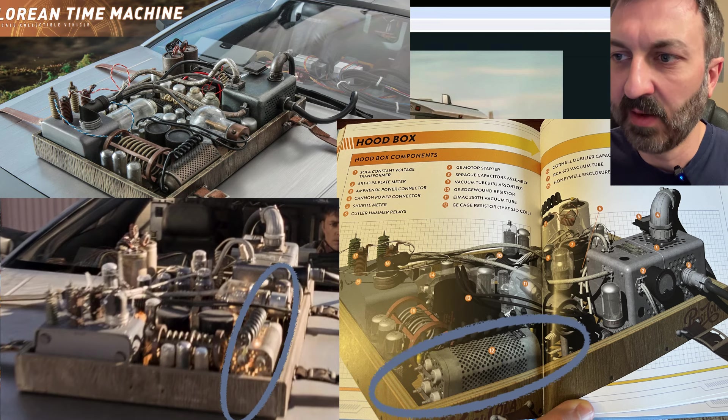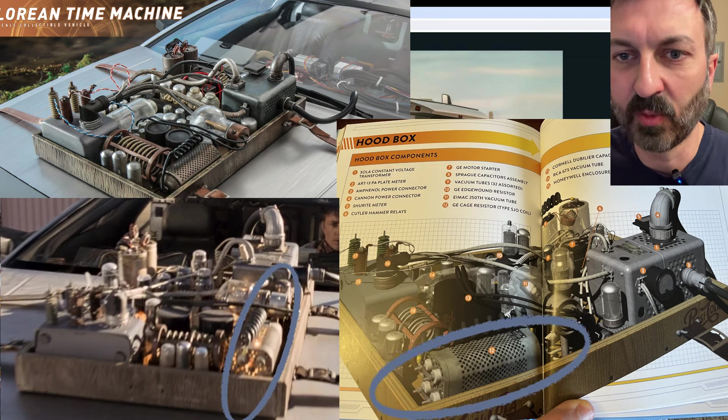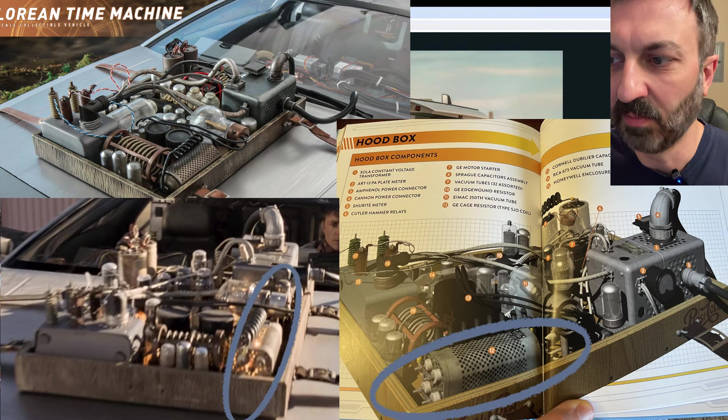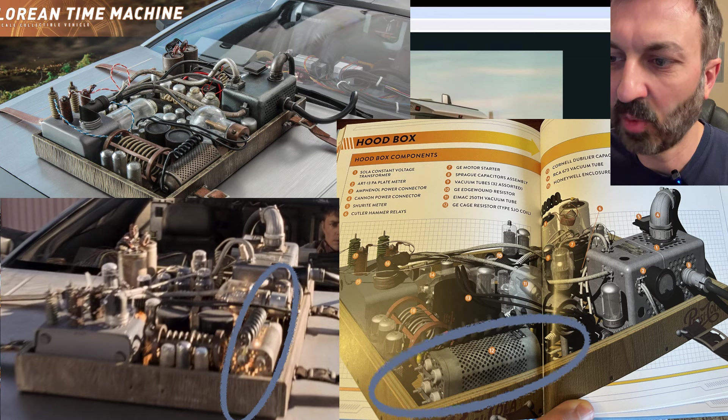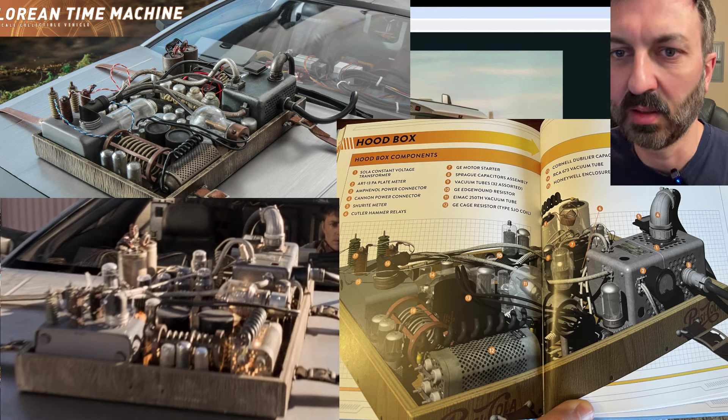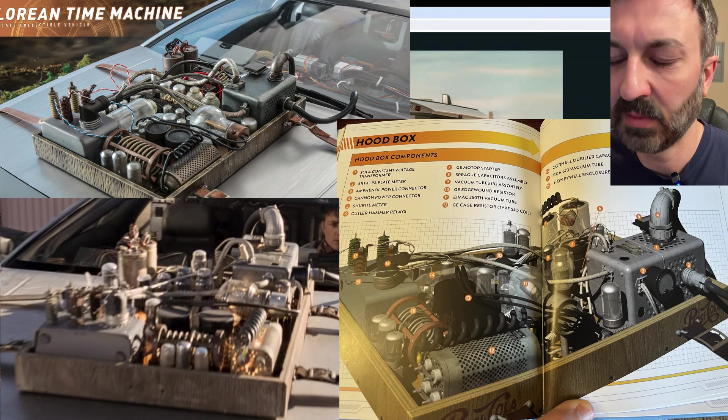If we look at that item compared to the Hot Toys image, it almost looks like an aerosol can laying on its side with a screen on the top. You can tell that's not accurate — it needs to be more of a rectangular shape, not a round cylinder. And instead of one wire connector, it should have four.